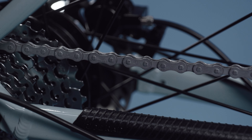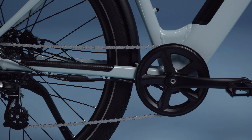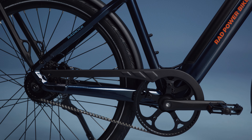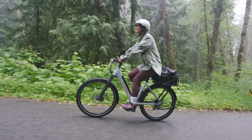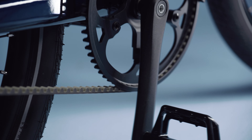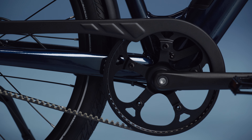This model is available in two unique drivetrain styles: a seven-speed chain drive for a classic riding experience and the all-new belt drive. A seven-speed is the industry standard and it's designed for easier hill climbing, while the single speed belt drive offers a quieter ride and less maintenance.